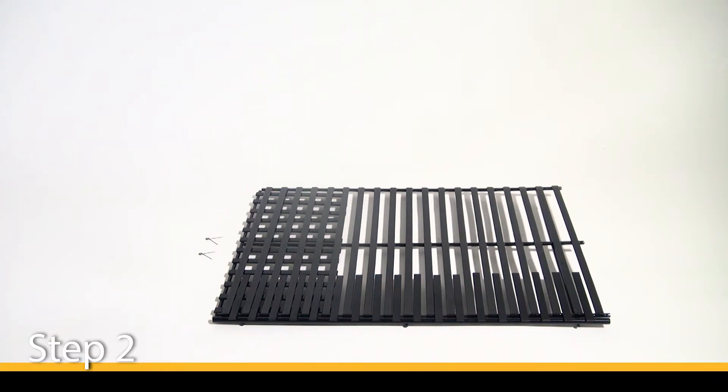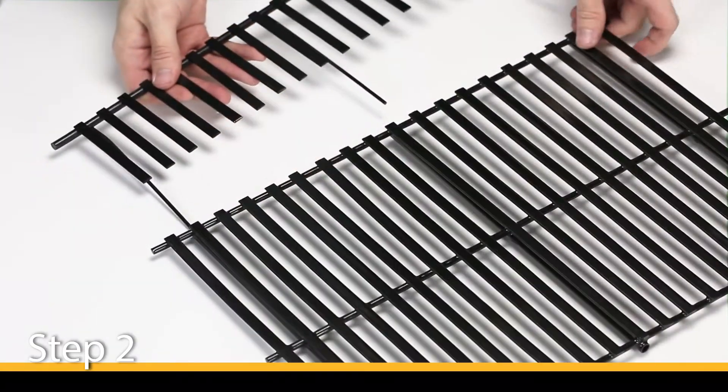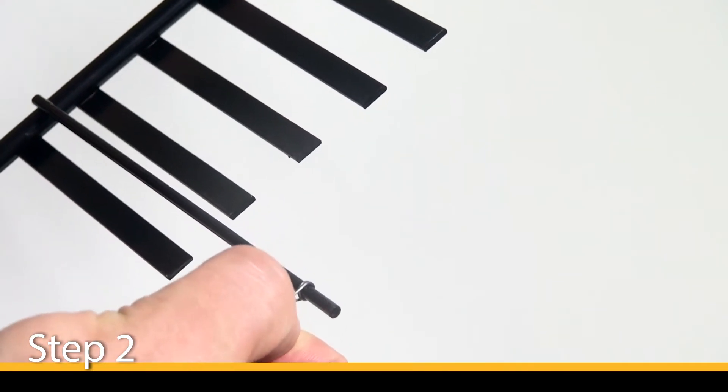Step 2. Before fitting your new grate to your grill, take the longer adjustable piece all the way out in order to install the locking spring clips. This will allow you to lock the grid depth in place later.